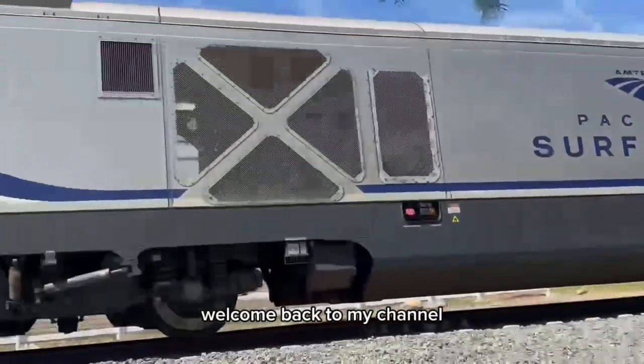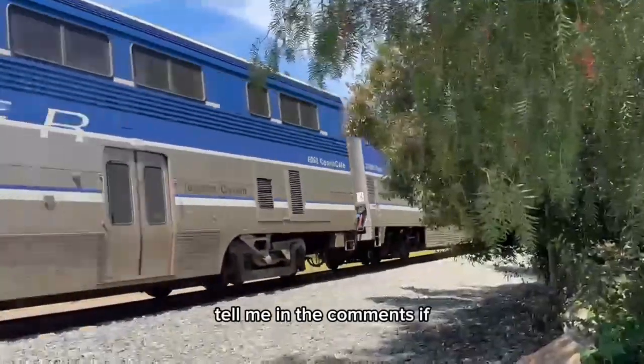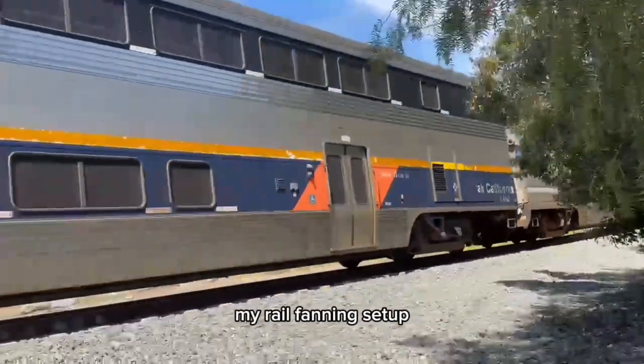Hey guys, welcome back to my channel for the 100 subscribers special. Tell me in the comments if you want me to reveal my rail fanning setup.